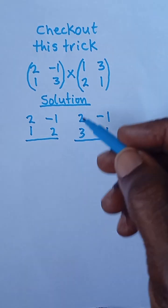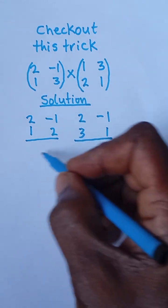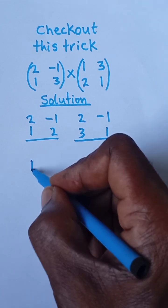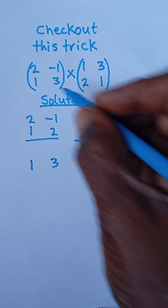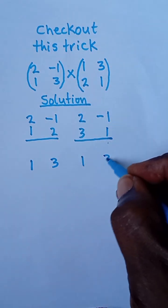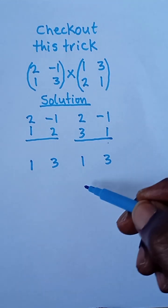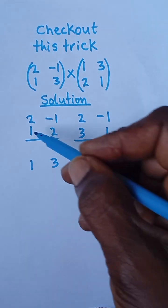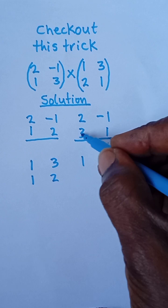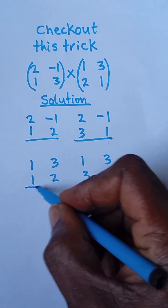Now I'm through with two and negative one. I'm going to take one and three and leave a little space to add them. I repeat one and three on this side as well. Then I bring one and two under here, and repeat three and one under here, and then I draw a line.